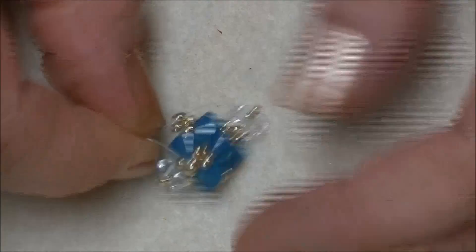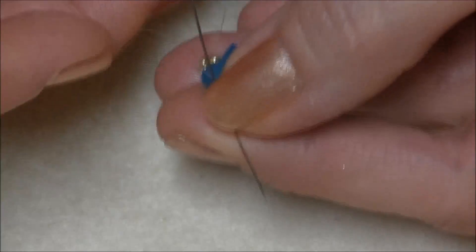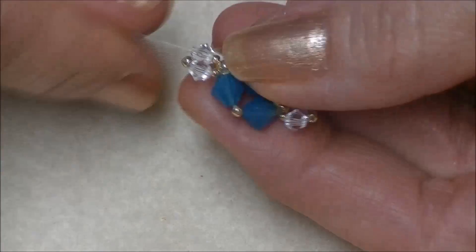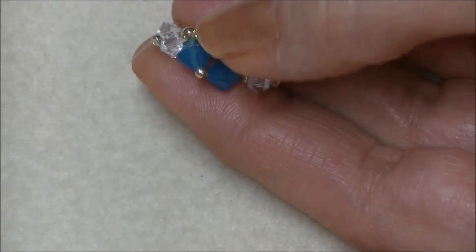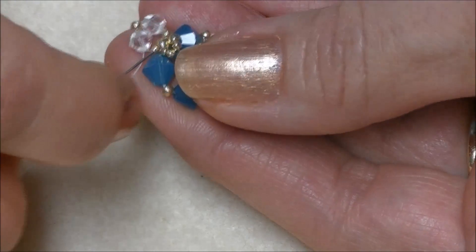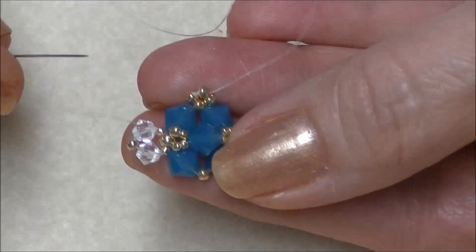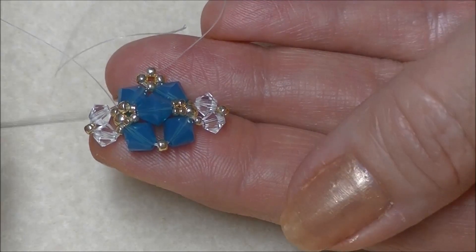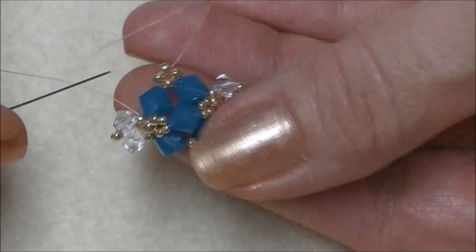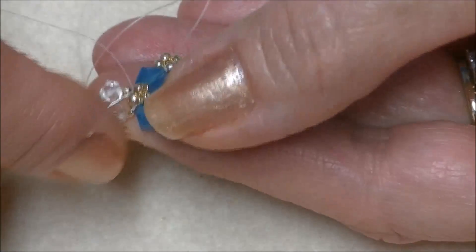We are coming out of this side of the 8/0 and will enter the opposite side. We will then need to secure the beads we just added, so we will sew through all of the beads we just added, pull them tight as you move through the unit, and then come through the 8/0 on the unit. Now we need to work back up to this 11/0 seed bead. I know this seems like a whole lot of sewing, but this is going to secure your units, make your necklace strong, and it also keeps me from having to work with two needles.